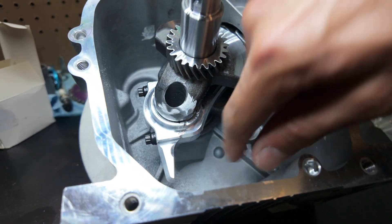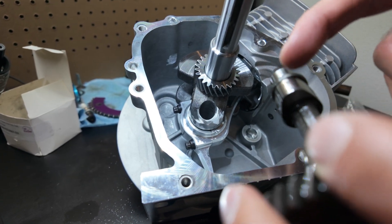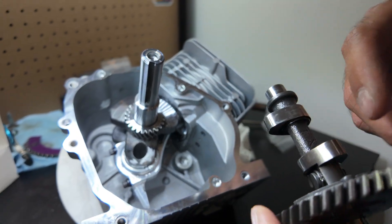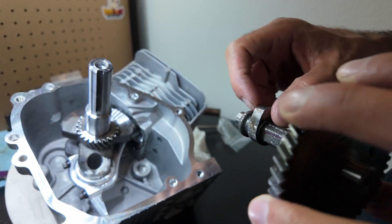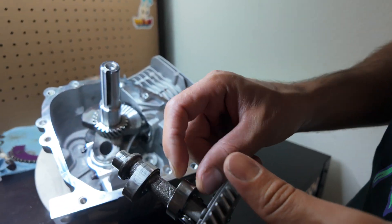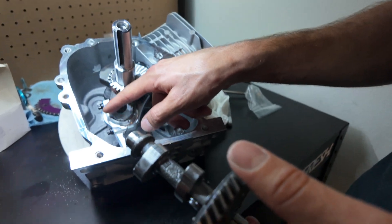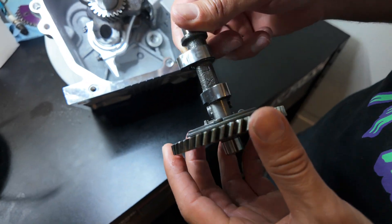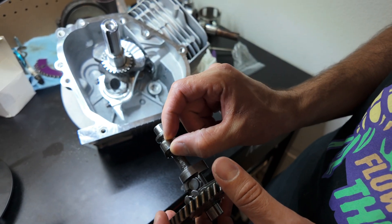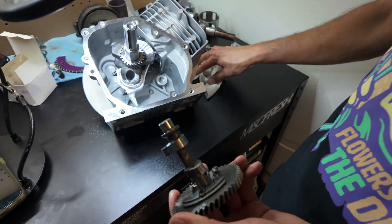I ground it right there and on the other side as well, because I found out on one of my other motors that I was making contact on this lobe as well. So just to prevent doing more grinding — Dyno Cams' cam comes with a way skinnier lobe, so you don't even have to really grind into the crank. But small engine cams have a way thicker lobe, so sometimes you have to grind into the lobe as well.